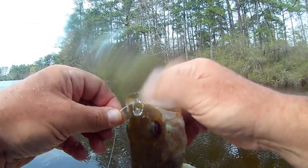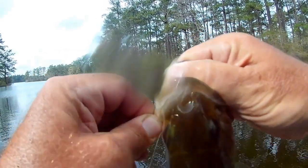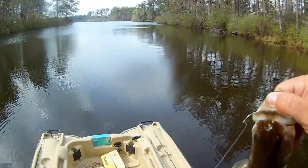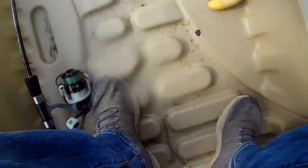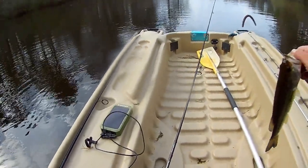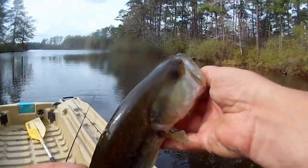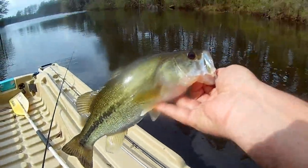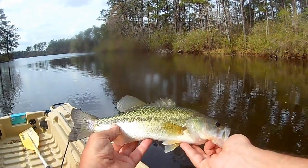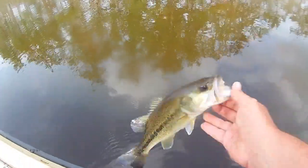I lost that one — I did not get that on camera, but I got him on the wacky rig. He had it pretty good, wasn't going anywhere. Little buck male. Just first cast. Nice little fish, right at a pound, maybe just north of a pound. There he goes. Beautiful.